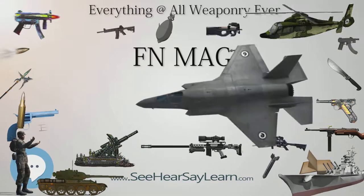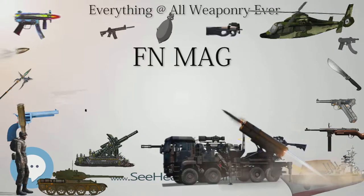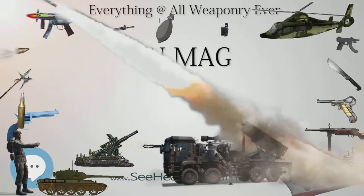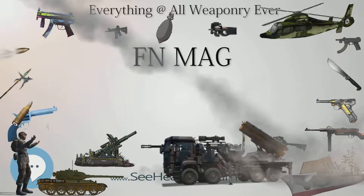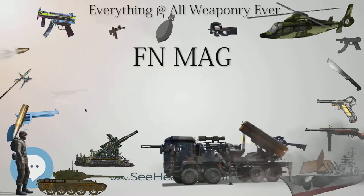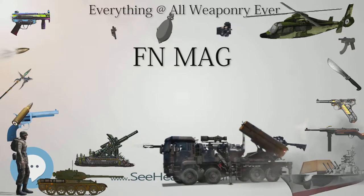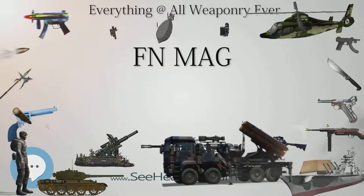The machine gun has a striker firing mechanism; the bolt carrier acts as the striker as it contains a channel that houses the firing pin, which protrudes out from the surface of the bolt upon firing. It features an automatic-only trigger assembly and a manual cross-bolt push-button safety located above the pistol grip. With the safety placed in the safe setting, the sear mechanism is disabled. The safety can only be engaged with the weapon cocked.